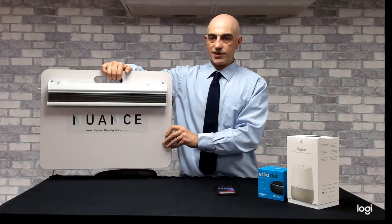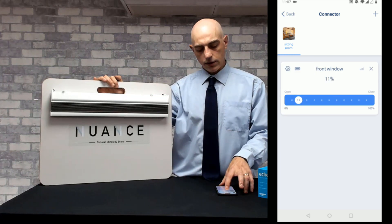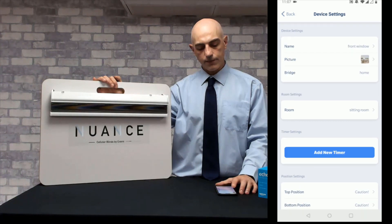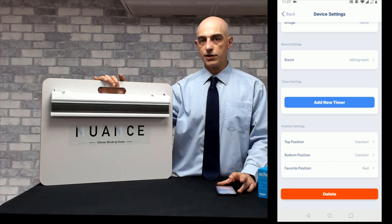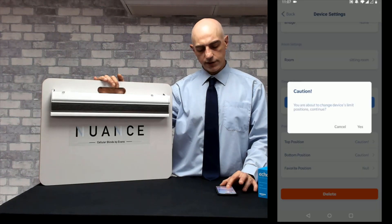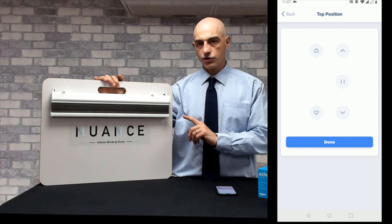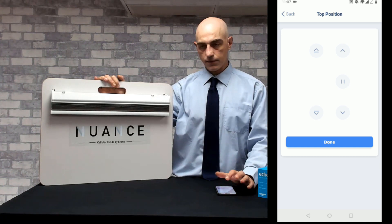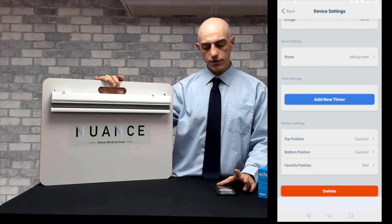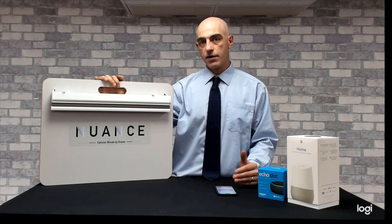Once everything is set up, if you feel the top position of the blind isn't in the right place and you want to change it, go into your connector app, go into the room the blind is in, click on the blind and choose the cog for settings. If you scroll down to the bottom there are three options: top position, bottom position, and favourite position. Press top position, it'll warn you that you're going to reset the limits, click yes and then next. The blind will shunt to show it's ready for new settings. Use the up and down arrow buttons to adjust, and once happy with the position click done. That's the new top position saved. You can repeat the process for the bottom position and the favourite position.